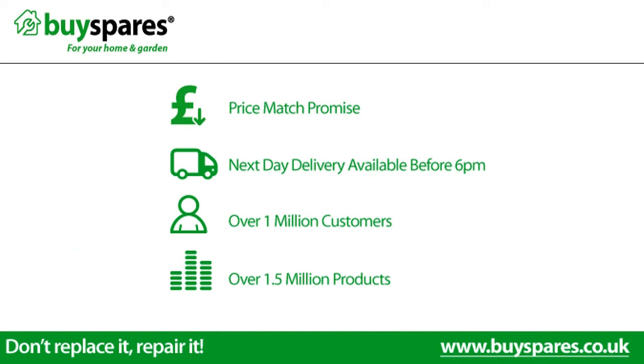For all the spares you need, visit www.buyspares.co.uk.